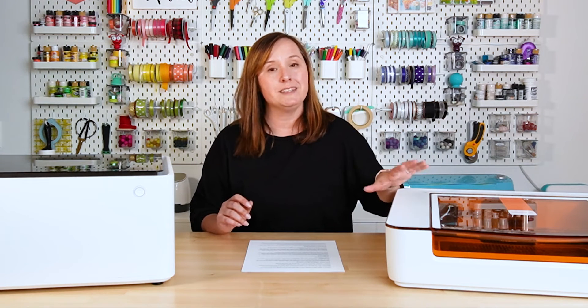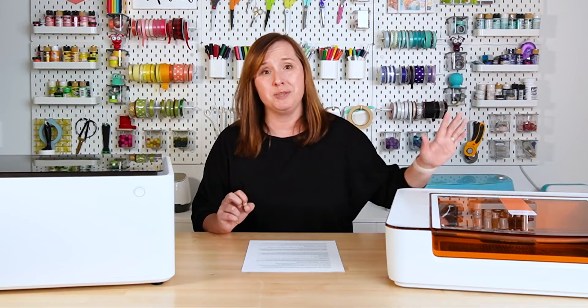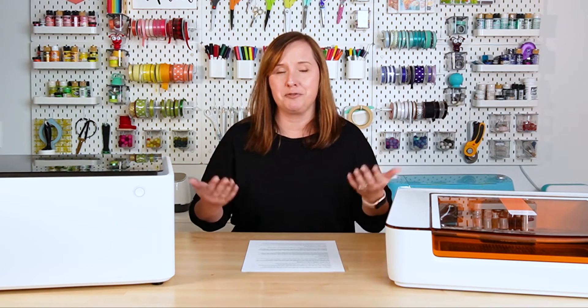Each machine comes with its own software: the Glowforge App and Xtool Creative Space. Both are fairly limited, so if you want to do design work I highly recommend using something like Illustrator or Inkscape and then just bringing it into the software. The Glowforge software's free version is very basic, and the premium version is something like $50 a month — that's a lot of money for features like text tool and mirroring that feel like they should be free. You can also only use Glowforge's own fonts. The Xtool design software isn't much better, but at least you can use your own fonts.